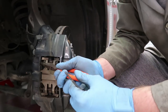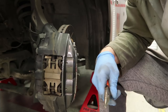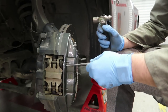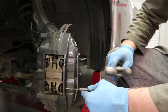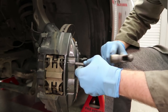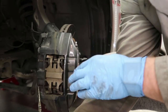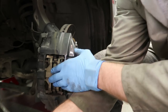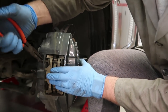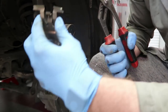First thing you're gonna do is remove these little clips here — one, two. Use this tool; there are little holes here and you just knock this thing out — one, two. Use pliers to remove it. Hold this so it might pop out. Okay, this comes out right here.